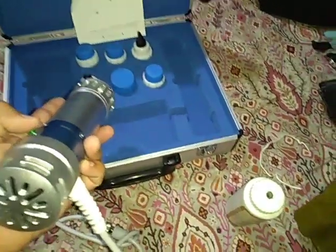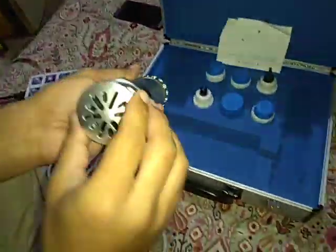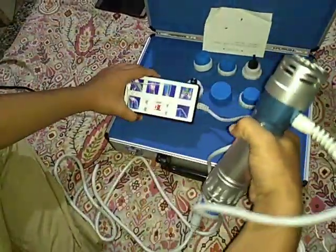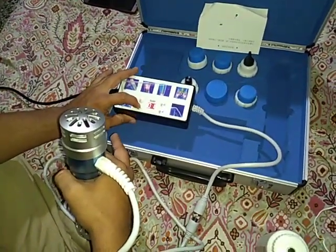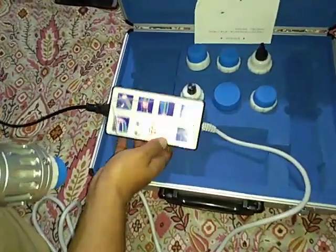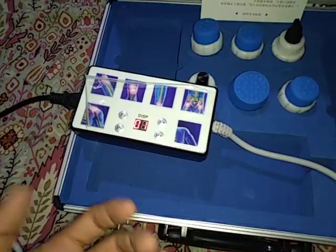I've just turned the unit on. You can see there is this fan. I've adjusted F to 1 and P to 1, so right now it's F1 and P1. F stands for frequency and P stands for power, I think.